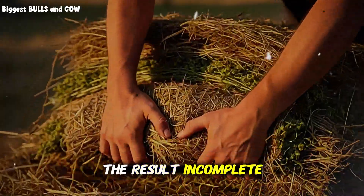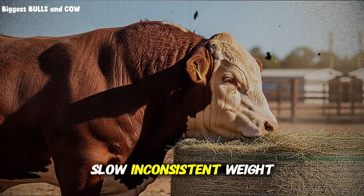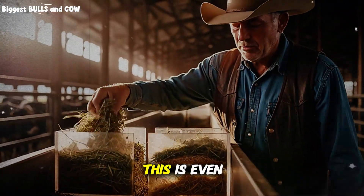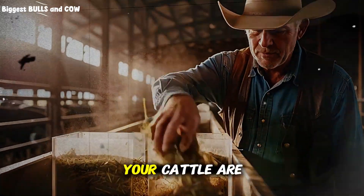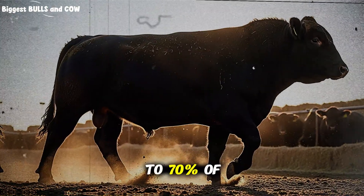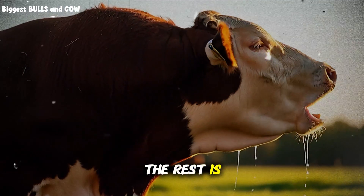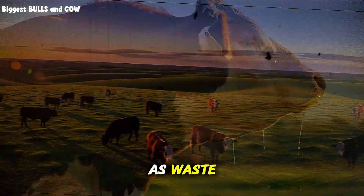The result? Incomplete digestion, wasted nutrients, and slow, inconsistent weight gain. And the worst part is almost nobody realizes this is even happening. You're spending money on quality hay, your cattle are eating, but you're only getting maybe 60-70% of the potential nutrition out of every bale. The rest is literally passing through your animals and ending up on the ground as waste.